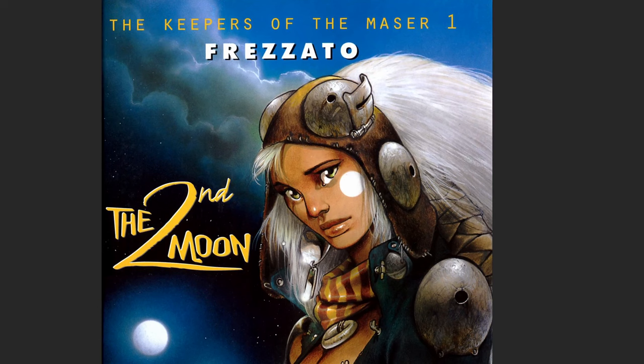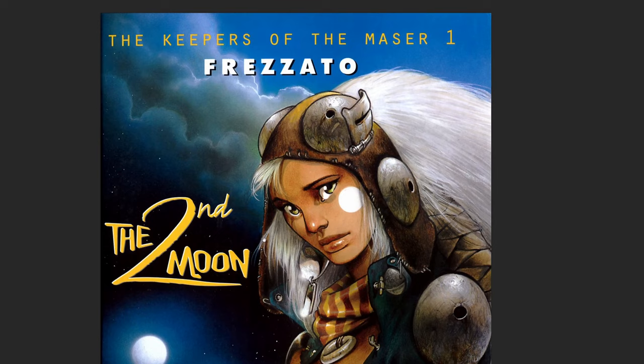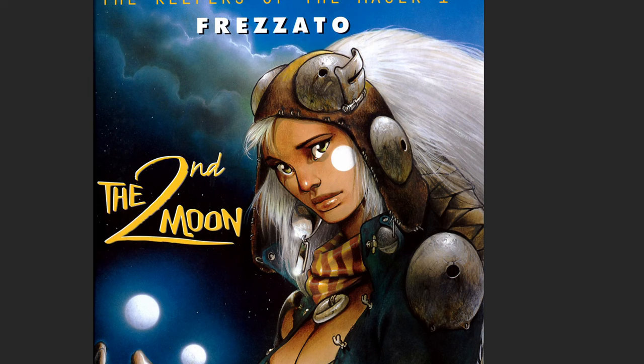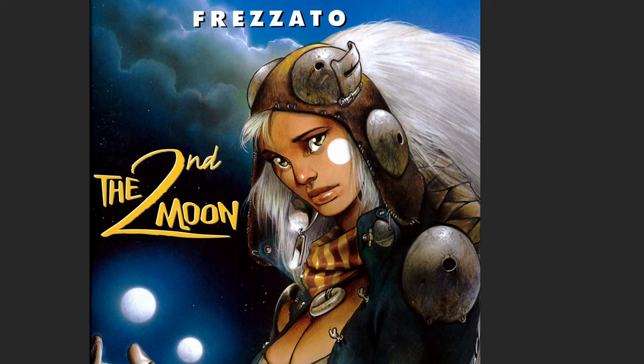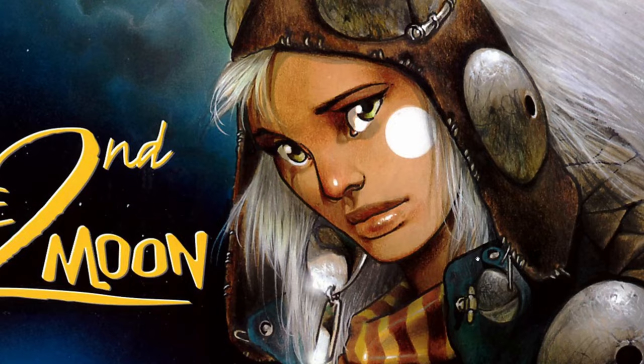Hey, what is up everyone, it's Rich. Welcome to Frizzato: Keeper of the Masters. We're going to look at quite a bit of the art from issue one and then a little bit of issue two. This was a six graphic album series released by Heavy Metal in the late 90s, early 2000s. Frizzato is absolutely an awesome artist. I haven't really seen a ton of his art since this series, which was finished years ago. I have all the hardcover books. So let's get right into it - the cover. He does line art and then paints the work.